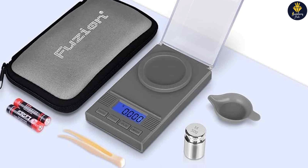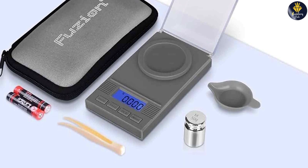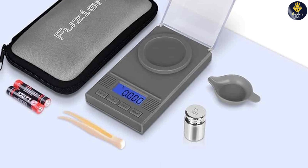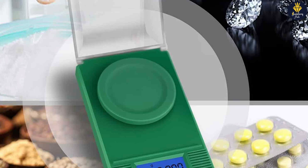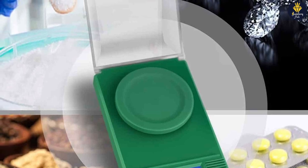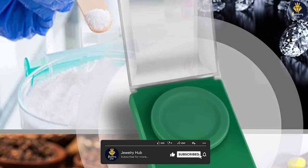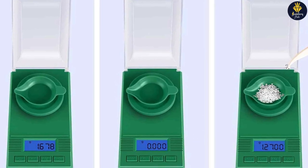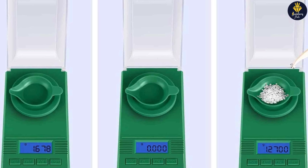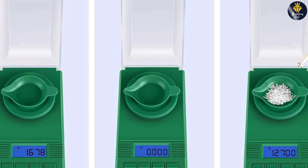Overall, the Fusion Digital Milligram Scale PL50 is a reliable and accurate scale that is well-suited for various weighing needs. Its high-precision sensor, multiple weighing units, and convenient features make it a valuable tool for jewelry makers, scientists, and herbalists alike. Whether you need precise measurements for small quantities or substances, or want to ensure accurate ingredient proportions in experiments or creations, the Fusion PL50 has got you covered.